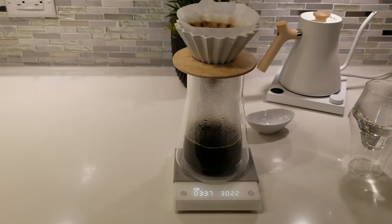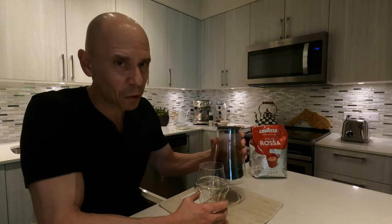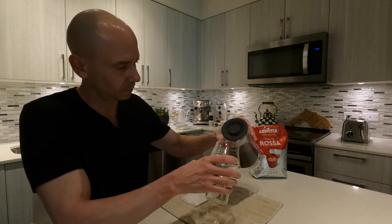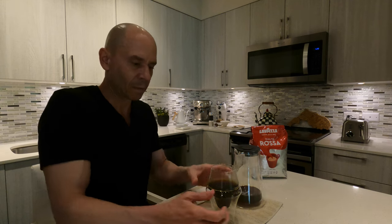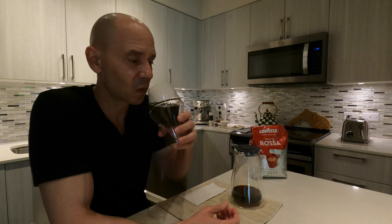Let's give it a taste test. My first pour over with this coffee. I'm not expecting a whole lot here, but I think with the right technique maybe we can get something decent. So let's give it a try — a nice swirl. Cheers, I hope you guys are brewing something tasty. Let's see what we got. Yeah, no — it's not my cup of tea.